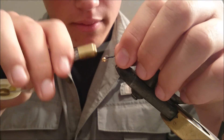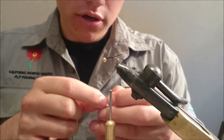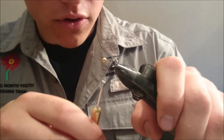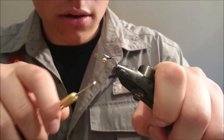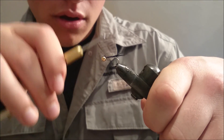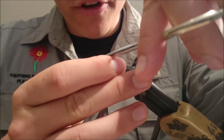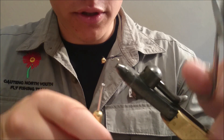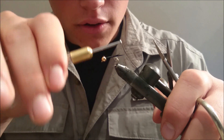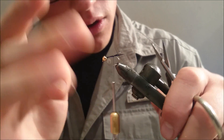Our next step is to take the other biot with equal length and proportion and attach it to the right hand side. You can see it there — it is equal. We are going to tie this biot down on the right hand side. Now, you don't want the two biots to come into contact with each other when you are fishing, as that will ruin the imitation of the stonefly. So we are going to take one wind and put it in between them so they are not going to go anywhere.